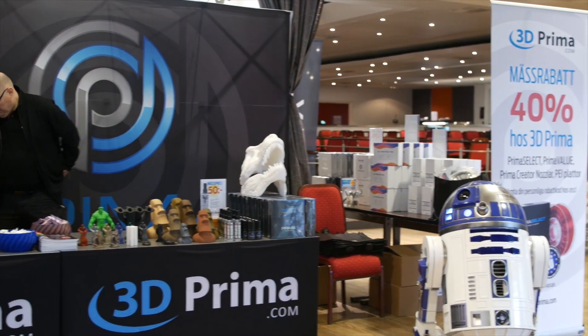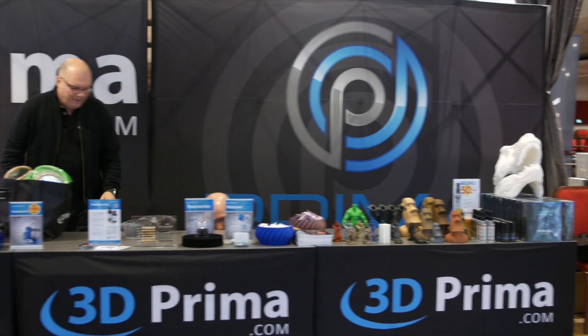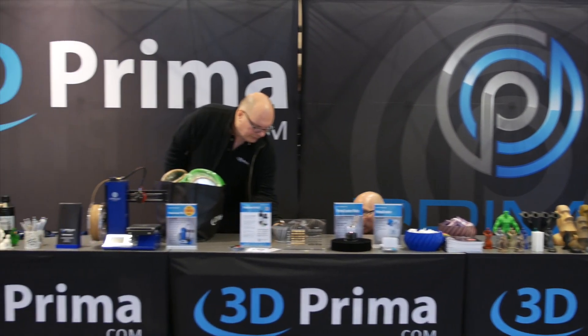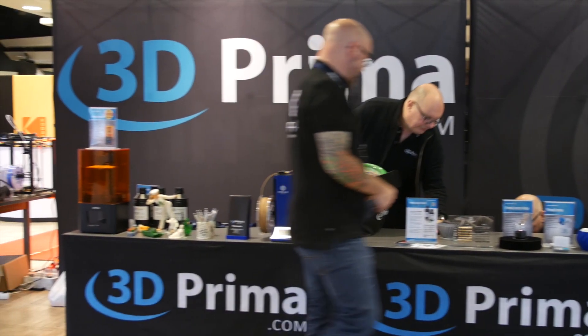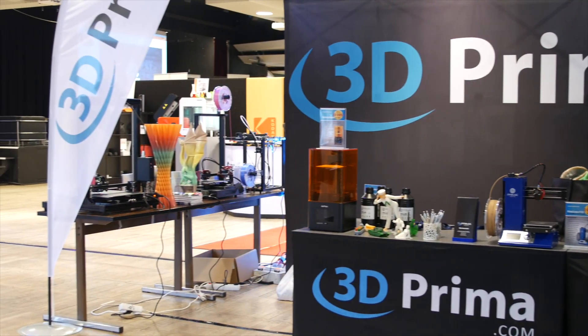First I want to take a minute to thank my sponsor 3D Prima for this trip who made it possible. I got to hang around them at their headquarters. I got to see their operations. I will be doing a short video on that in the coming days. Make sure you check them out in the video description. They do resell quite a lot of brands of 3D printers - over 70 in fact - and their own filament.